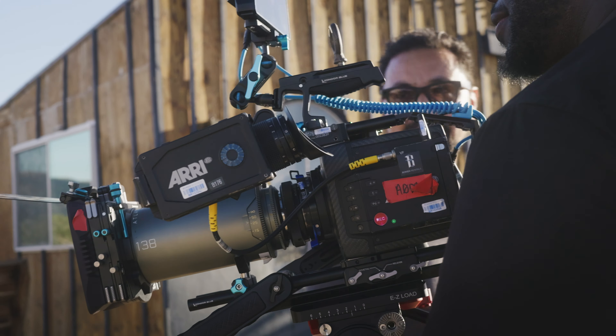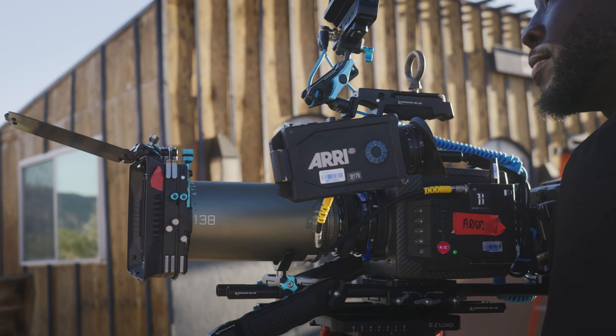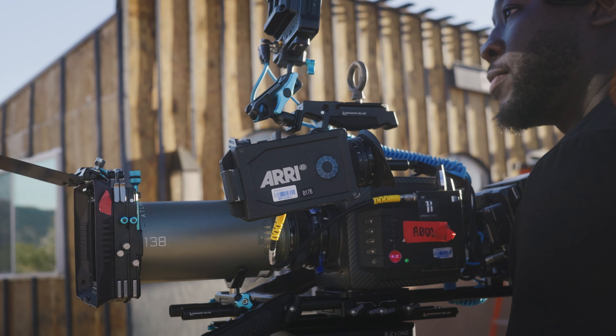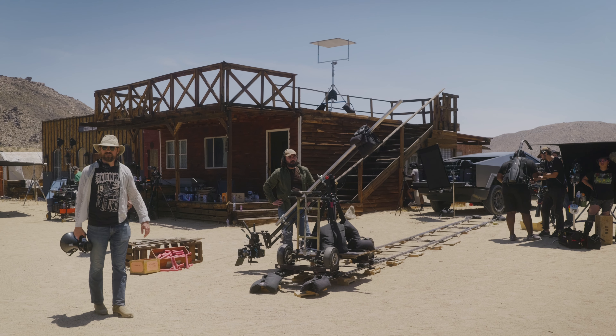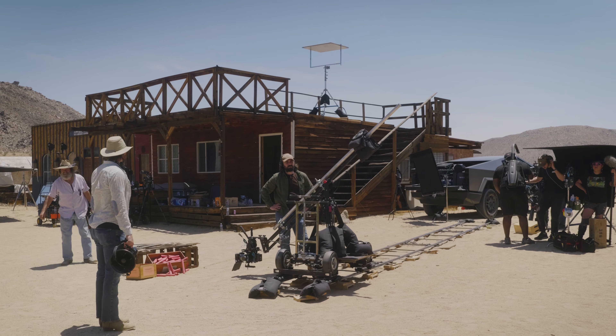You can go on the ARRI website, pick the camera, and control the menu settings in the simulator. That way when you're on set, you know where all the buttons are and all the terminology. So when someone says 'can you change your shutter speed' or 'go to the timecode settings,' you already know where that is. At least when we get to camera prepping the night before, I feel like I know what I'm doing and I'm not going in blind.